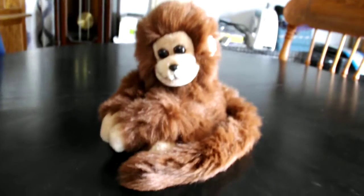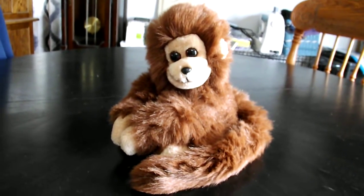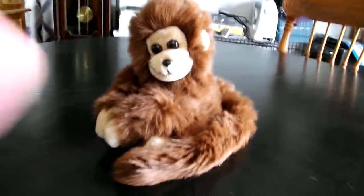Alright you guys, that's a quick review on this TY Classic 1987 Mischief the Brown Monkey Plush. Alright you guys, bye.